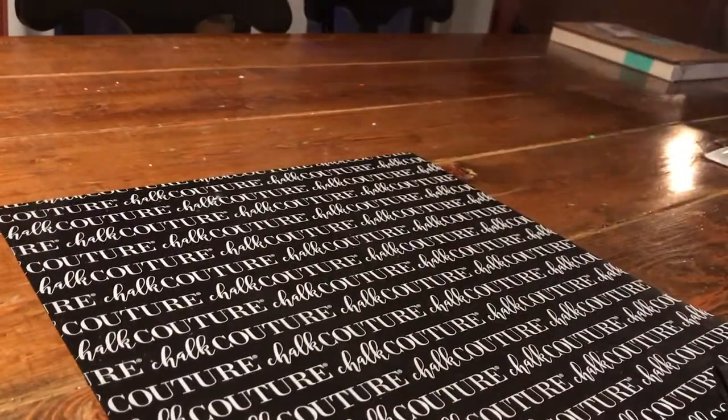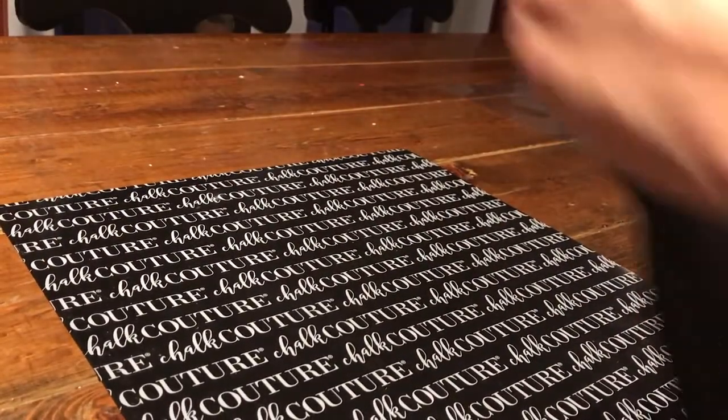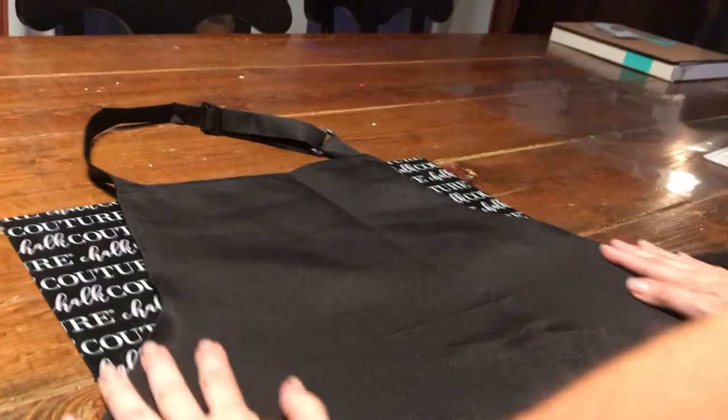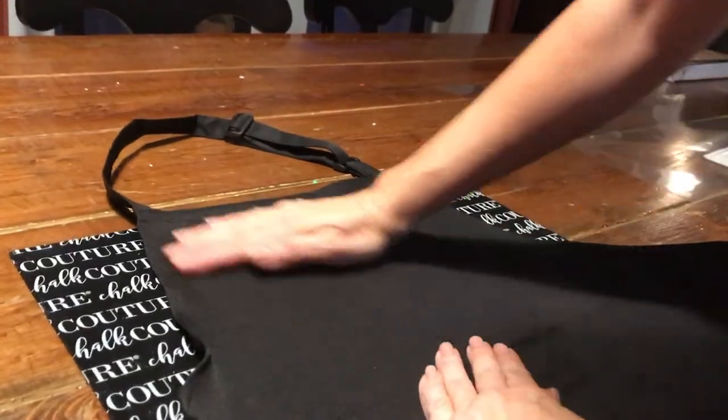Hi and welcome to my channel. Today we're going to ink an apron using the Chocotour inks and the Chocotour transfers, and I'm going to show you how simple it is.